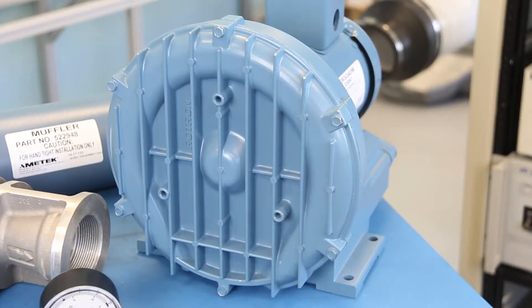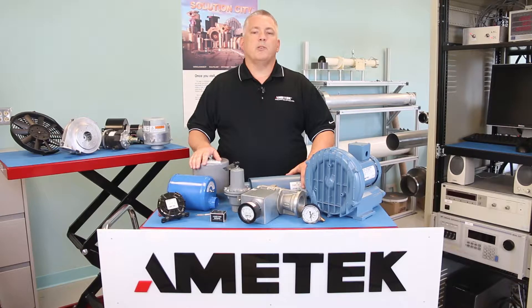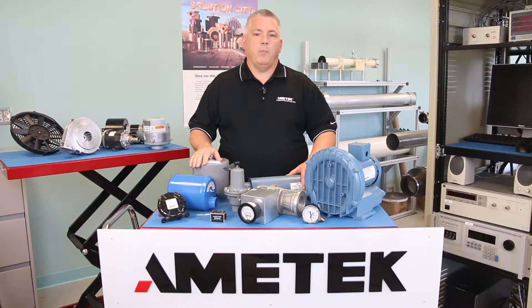Your regenerative blower is a well-crafted, high-performing machine designed to provide years of service. To keep it running at peak performance, we want to make sure the system does not ingest foreign matter or create too much pressure or vacuum. Either or both of these scenarios can stress the system and shorten the life of the blower.